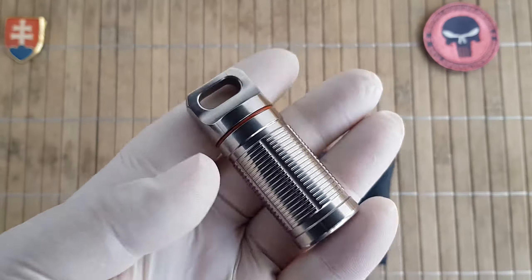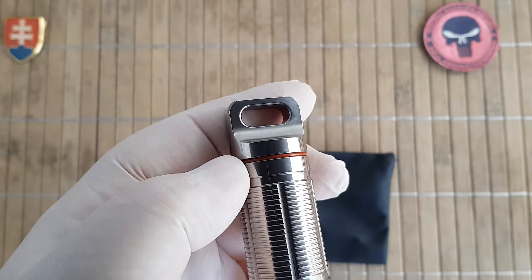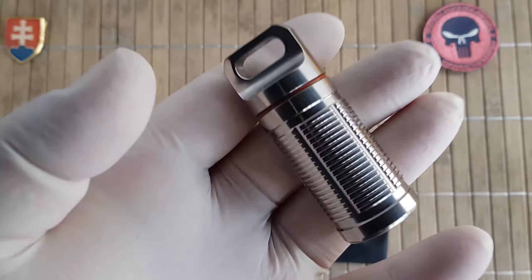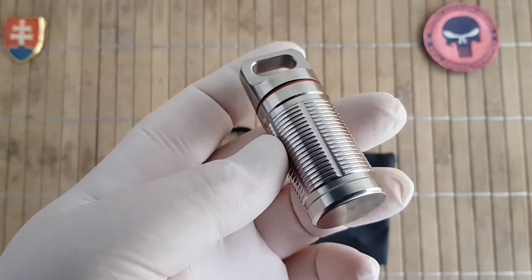The construction and the polish is really top-notch. It is really light — you have a weight of 49 grams or 1.73 ounces.